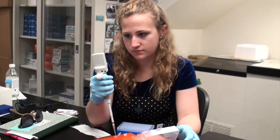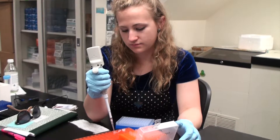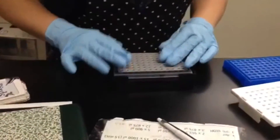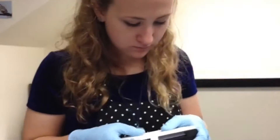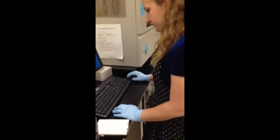We put 10 microliters of HiDi in for each sample, and then we can set up our 3730 process. We need to put a septa over our plate and place it into a container so that the 3730 will be able to read it.